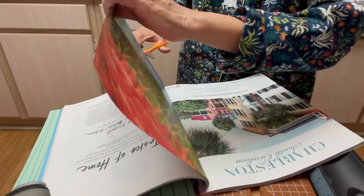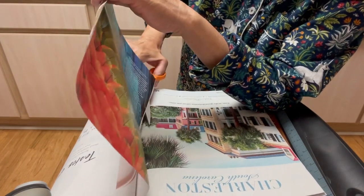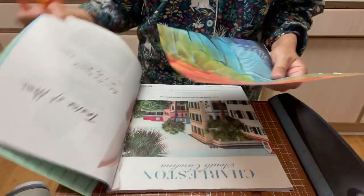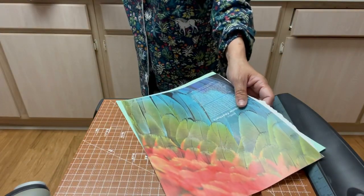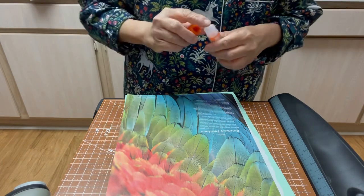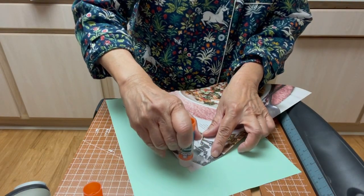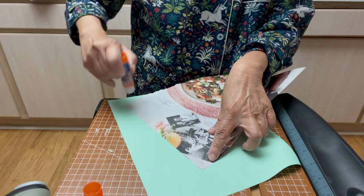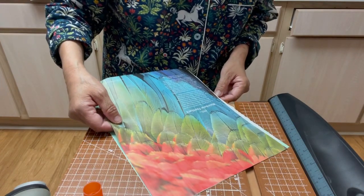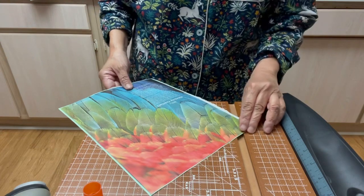What you need to do is cut it or just tear it. Okay, so now that you have that, you take your glue stick and you will run it through here — at one edge, a short edge of your magazine page. And I would just adhere that onto here.